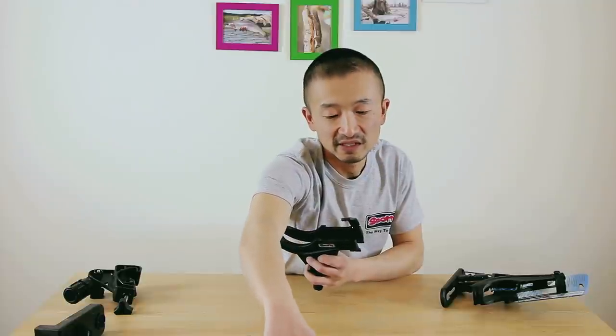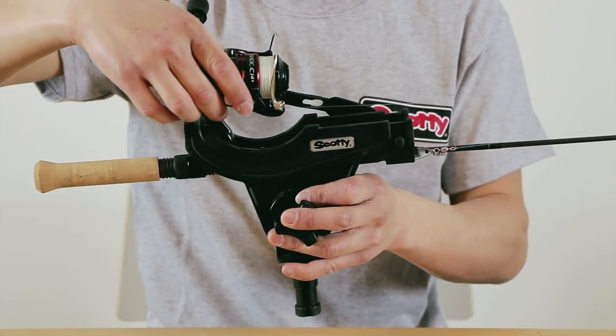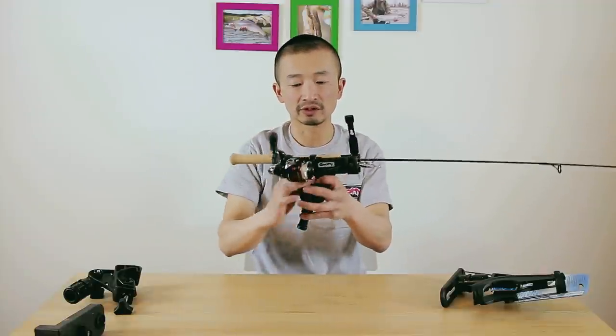For the spinning rod, same thing — you can put it in like that. The spinning rod will sit back here pretty easily and it won't come out; it's pretty secured.